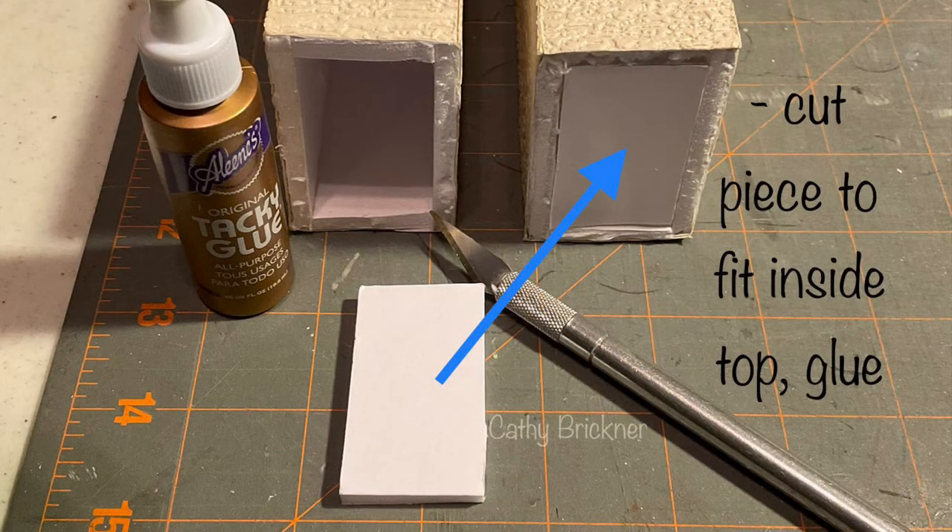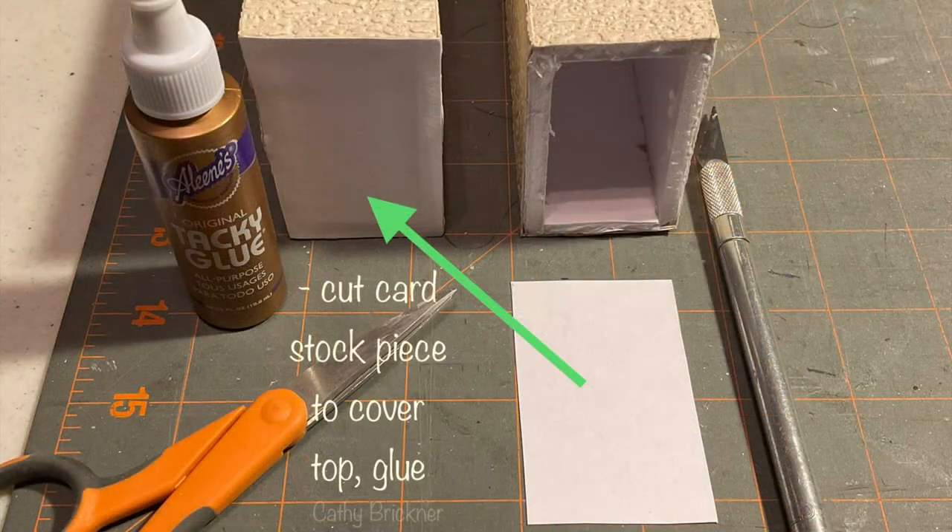Cut approximately a one and one quarter by two and one eighth inch foam piece to fit inside the top — trim to fit and glue. Now cut approximately a one and five eighths by two and five eighths inch cardstock piece to cover the top — trim to fit and glue.